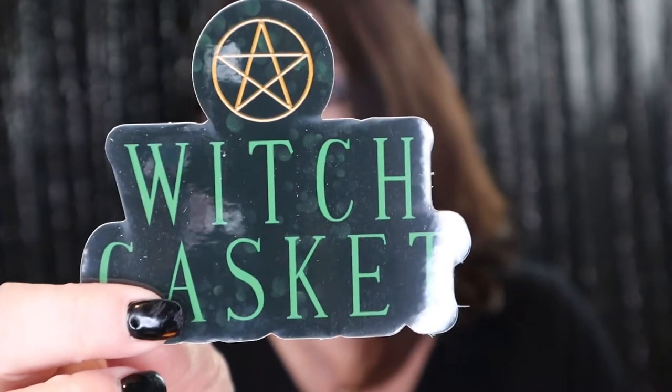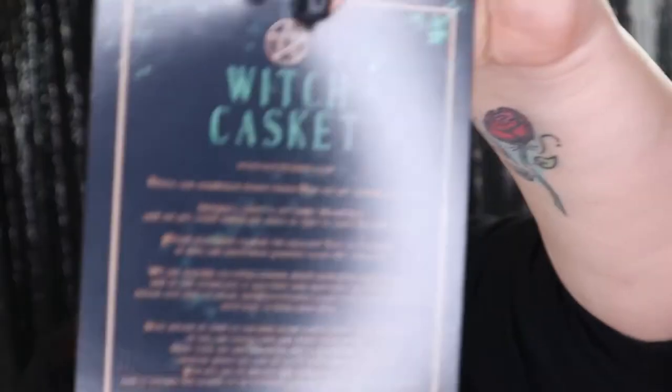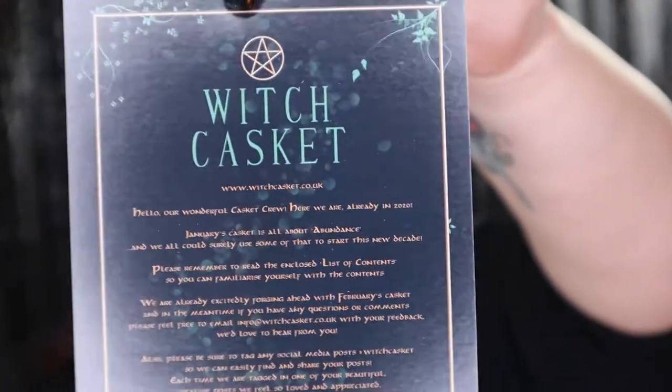The first thing I see is a sticker. This one's a little different — it is green and gold. I like that. It's this month's card right here. It's got the list of contents inside. This is the table of contents, and this month is about abundance, and I'm sure everybody could use a little abundance in their life. I know I surely could use some abundance.